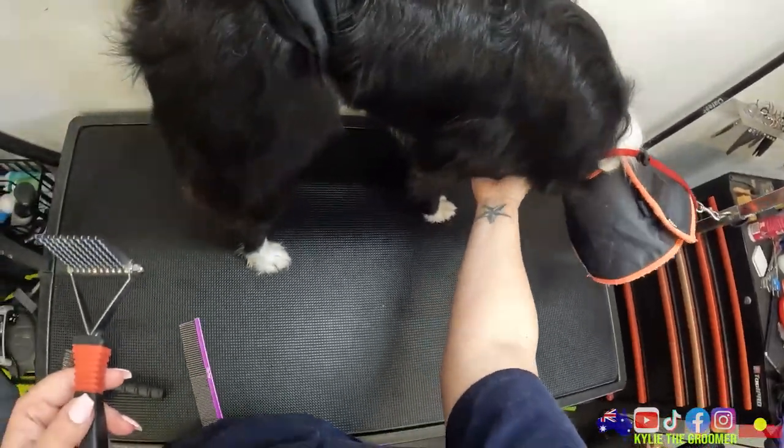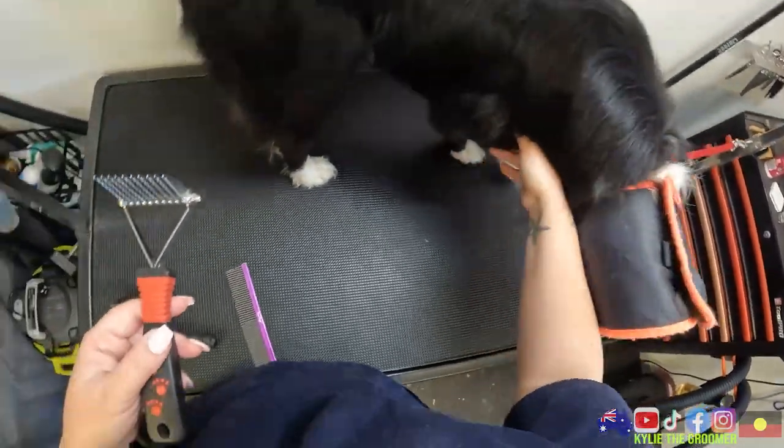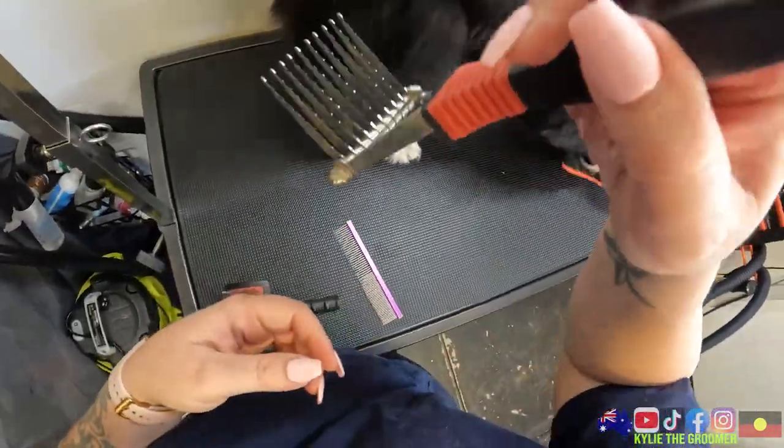Stop that please, Pip - ten little razor blades! No, bubba, stop. We're not doing that, we're just chilling. They're all razor blades that will just cut through.